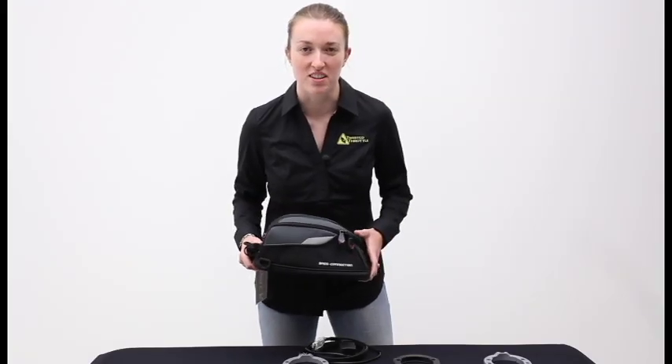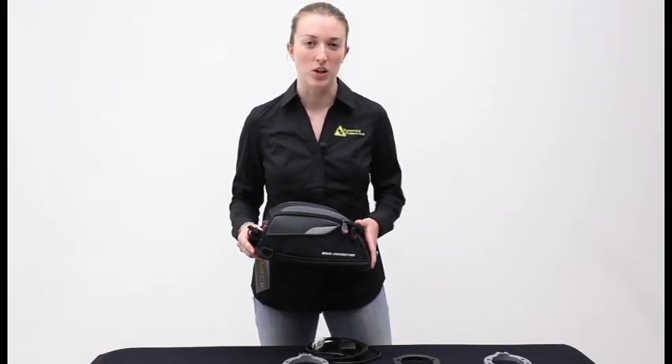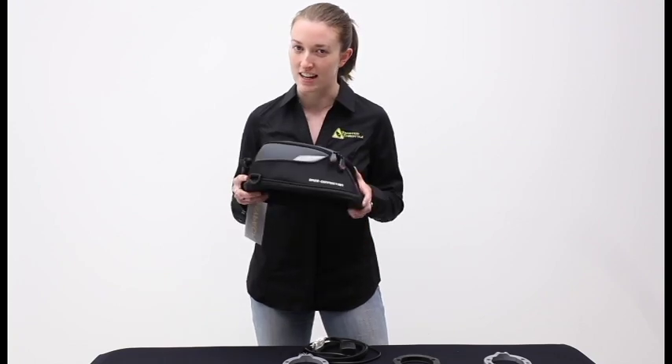Hey everyone, I'm Janine from Twisted Throttle and today we're going to talk about SWMOTEC Quick Lock Tank Rings used for Bags Connection Tank Bags.